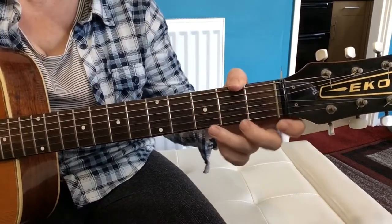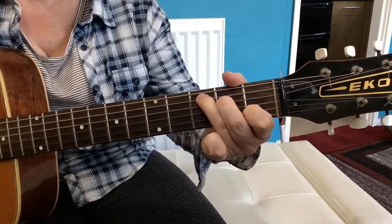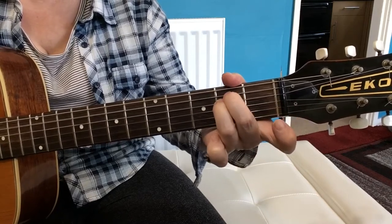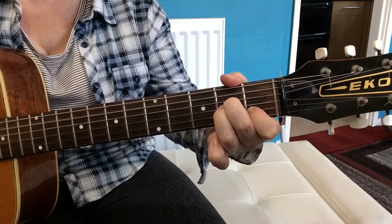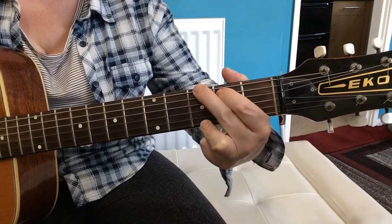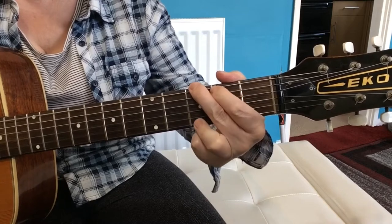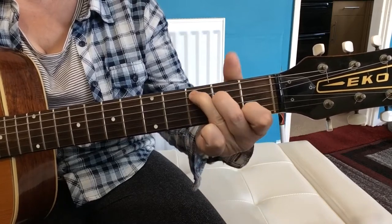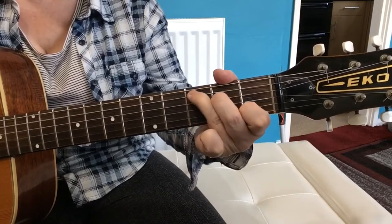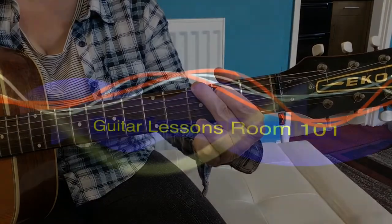Playing through that part from the C chord — 'let the altar shine' — it's C, the A7, just playing that G note, E minor, A minor, just playing that C note, D7, G. And then the song plays out with a C chord, G chord, C chord, D7, G, C chord, D7, G, C, D7, C.